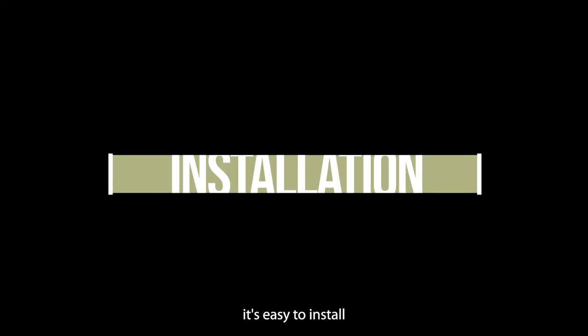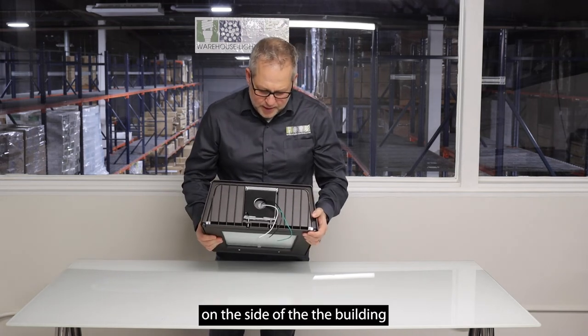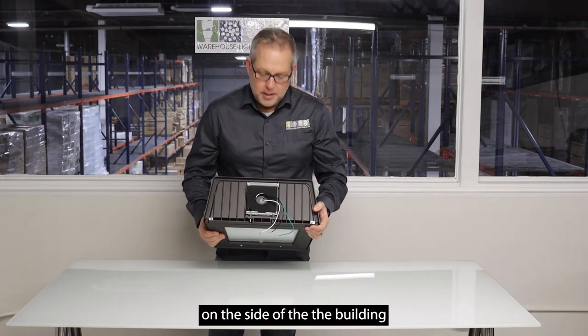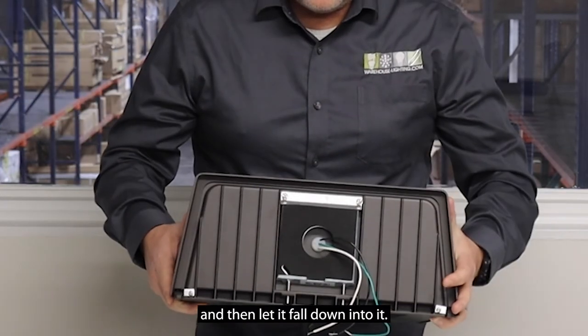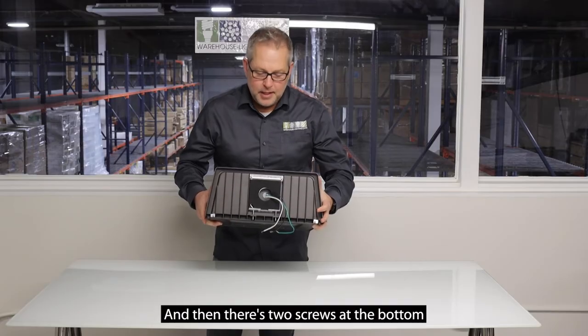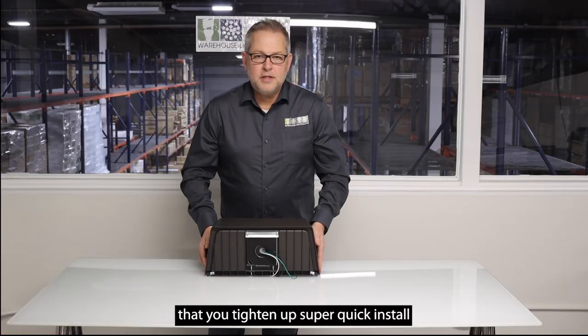It's easy to install because it comes with a mounting bracket. You mount the bracket on the side of the building, put the fixture on it, let it fall down into it, and then tighten two screws at the bottom. Super quick to install.